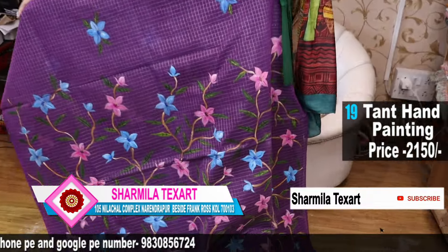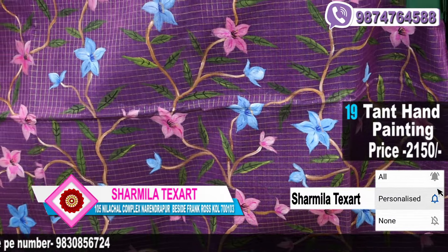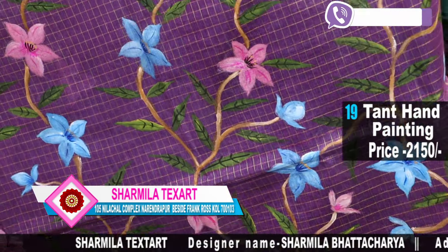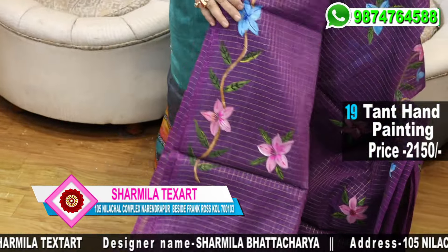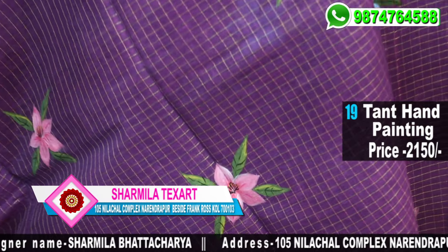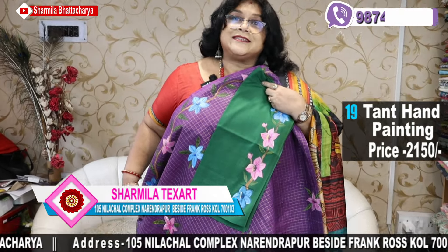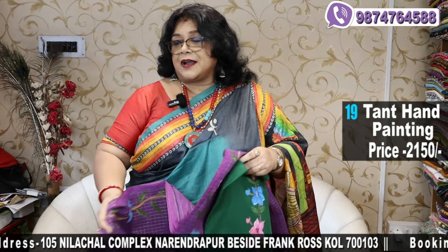See another beautiful floral work on purple check zari — how beautiful. Jhal type of work at the palla, and the body has so many flowers. See the blouse piece — this is the blouse piece. A beautiful look it would be as you drape the saree with the blouse piece. $22.50 is only the price of the saree.